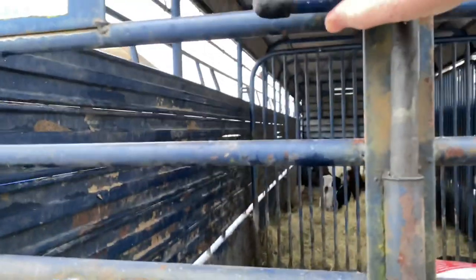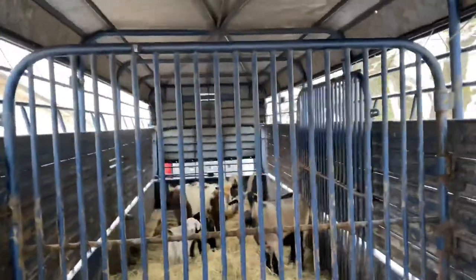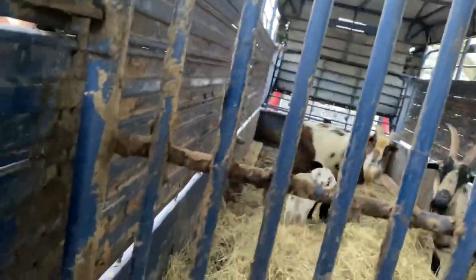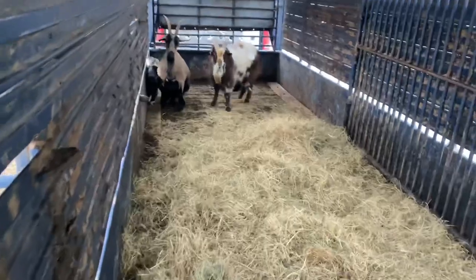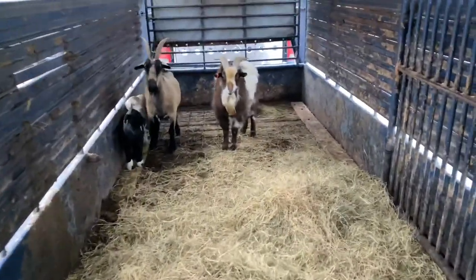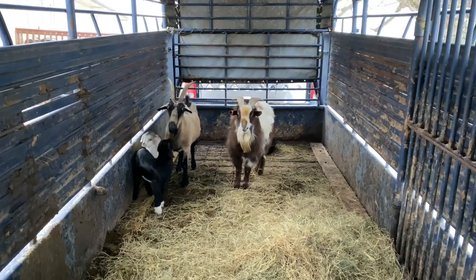It takes two hands to work this gate. All right, looks like everybody did fine through the night — nice and cozy in the trailer. Good morning goats, just here to bring you some water.